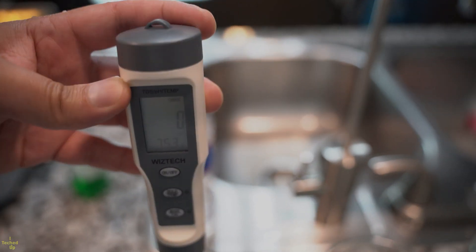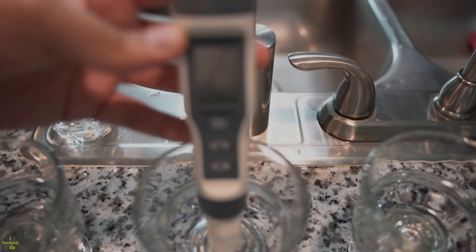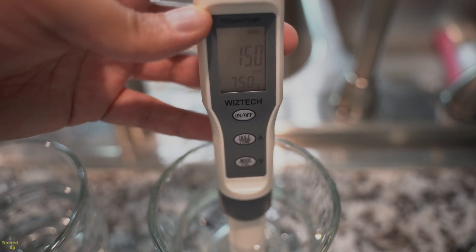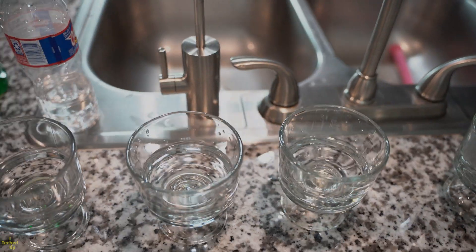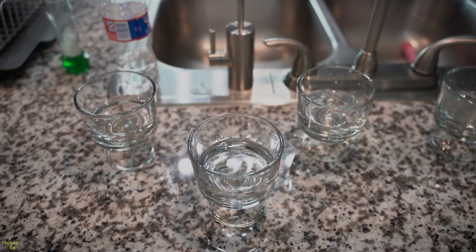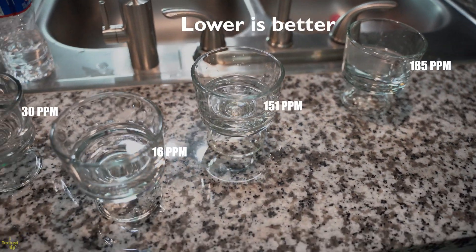I repeated the test to confirm consistency and got similar numbers across all four sources. Now for the medal results: concentrated RO water takes first place as the purest at 16 parts per million. Bottled water is the runner-up at 30. Cold and warm tap water finish in a distant third and fourth place at 150 and 185 TDS readings respectively.